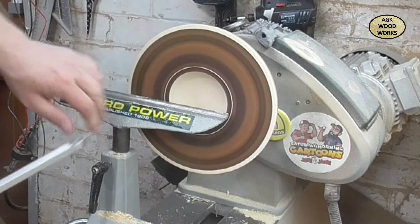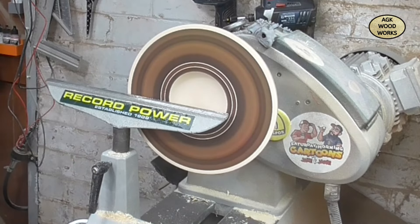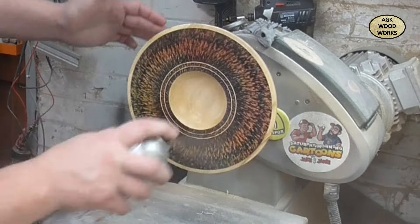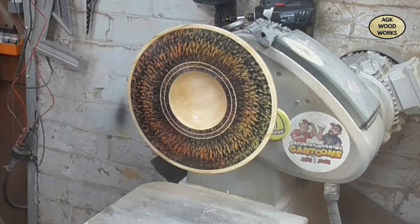By the way, this was finished off with the Hampshire Sheen High Gloss Lacquer - six coats in total. Thank you very much, see you later, bye bye.